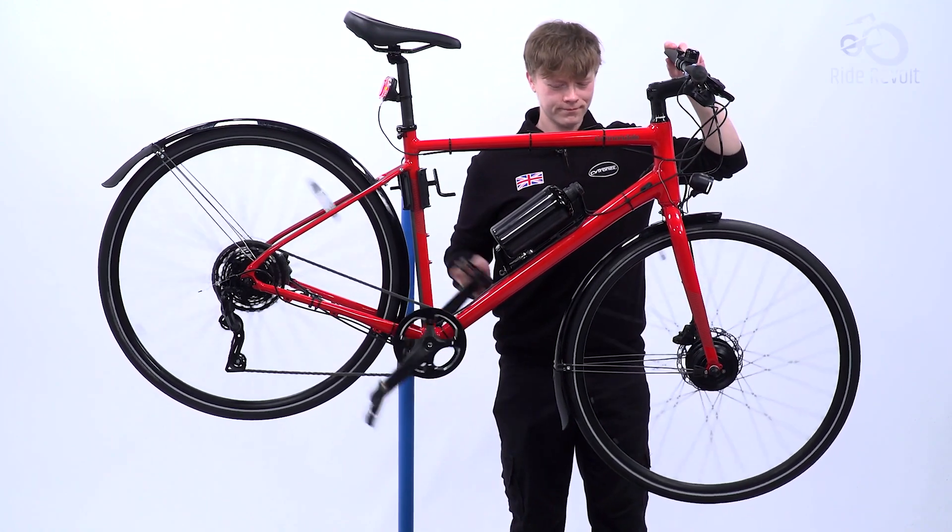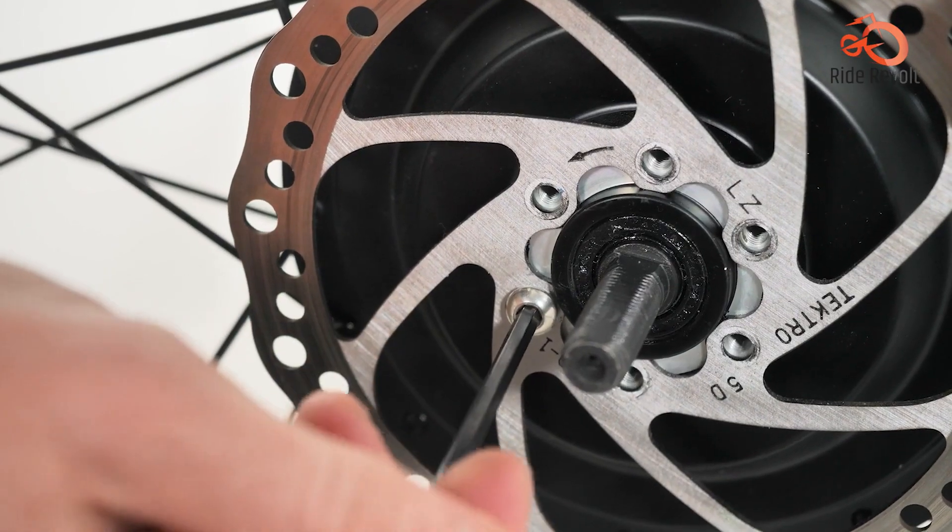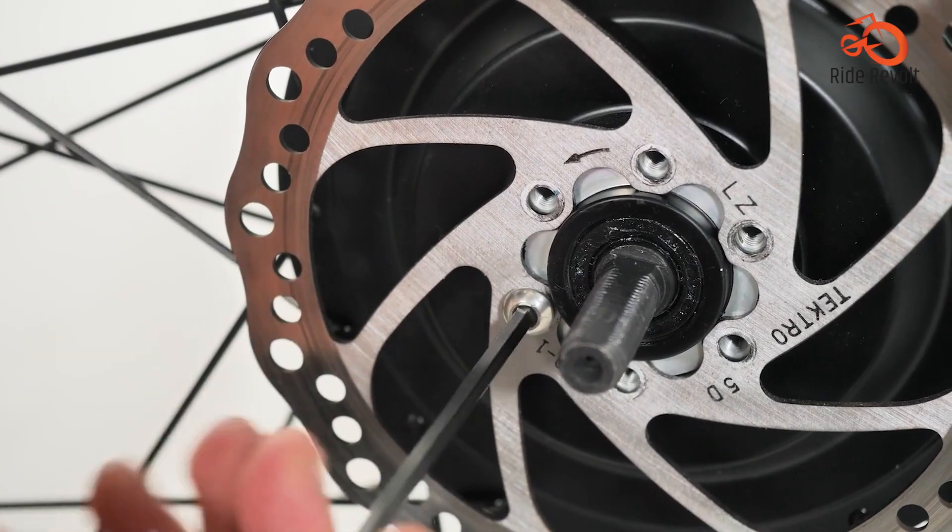That was our pick for the top five best mid-drive e-bike conversion kits. Hope you found the right one for yourself, and thanks for watching.